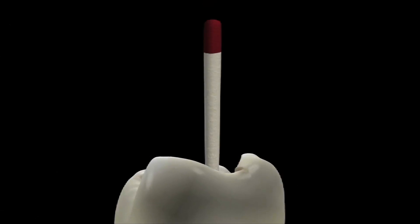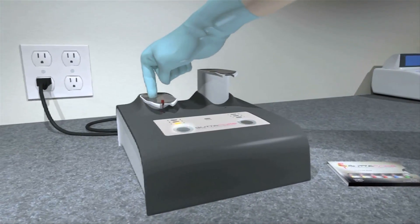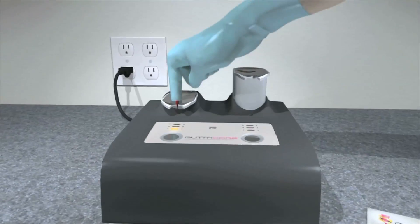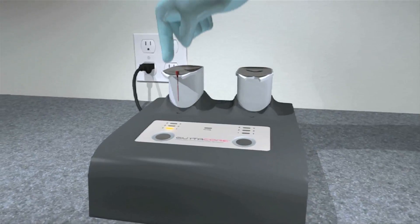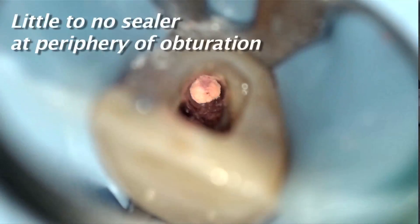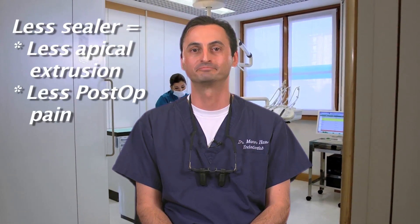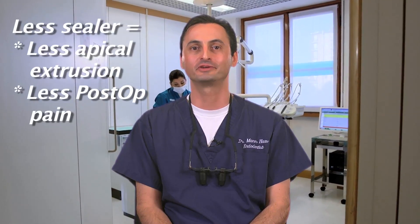Finally, one of the many great aspects of this obturation system is that thanks to the small amount of sealer required, canals are almost entirely filled with warm gutta percha and with very little sealer, as you may see in this photo. That's undoubtedly the ideal kind of obturation and a great highlight of the Gutacore obturation system. Also, keep in mind that less sealer means less apical extrusion and less post-op pain. I hope you found this to be useful. Good luck and thank you for your time.